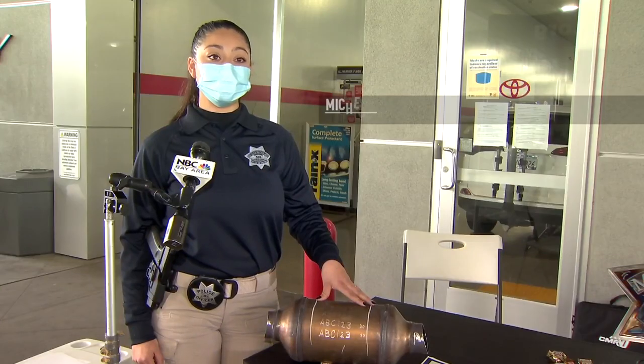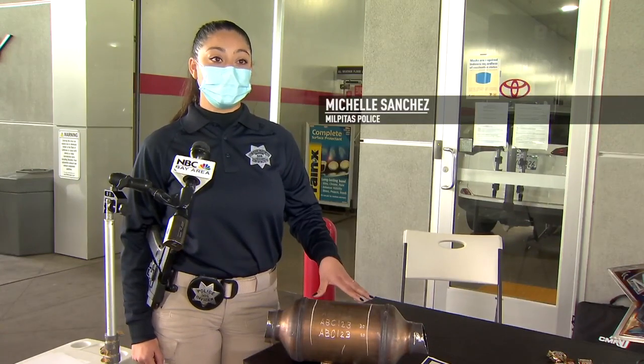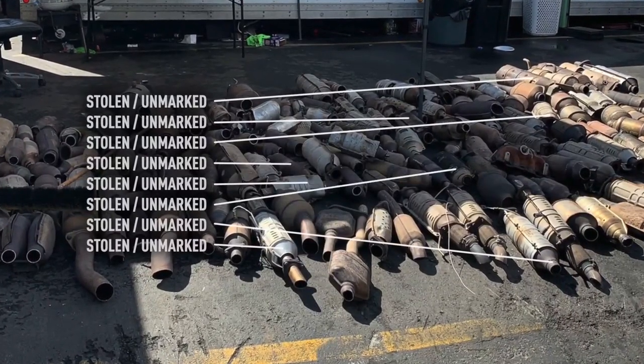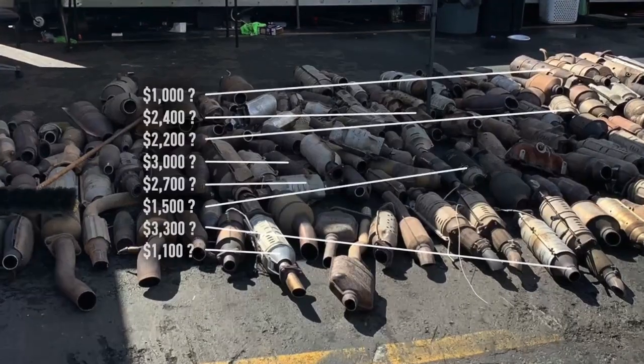Marking your catalytic converter doesn't guarantee it'll stop a thief, but it might make them think twice. We're hoping that the suspect sees the etching and will then move on. Marking your converter might also help police trace it back to you if it gets stolen. That could save you serious money — replacing one can cost thousands.